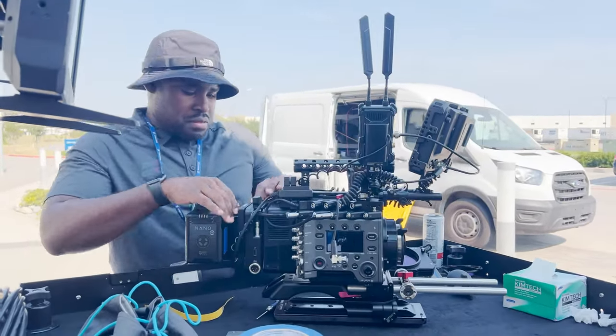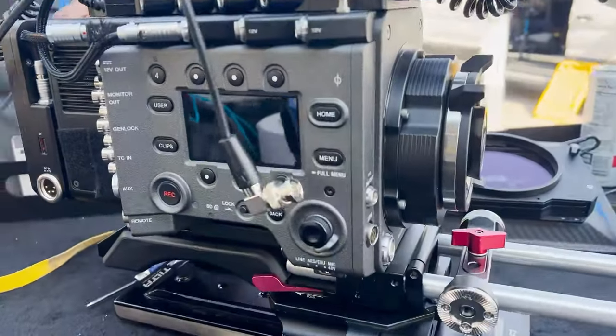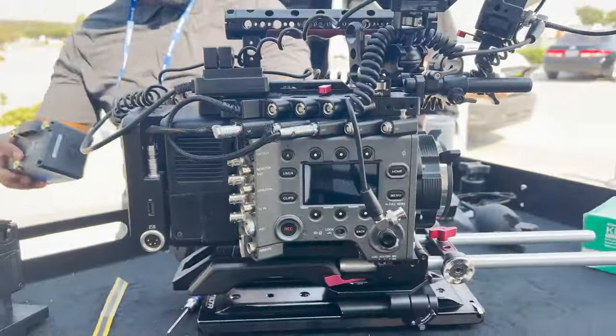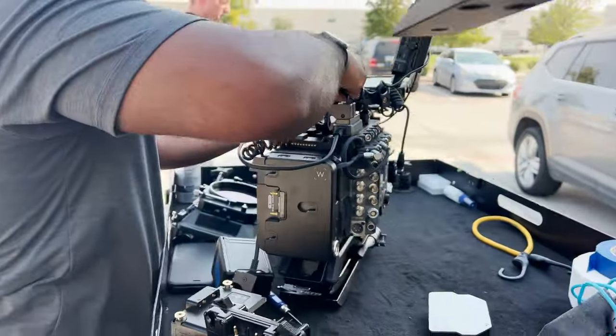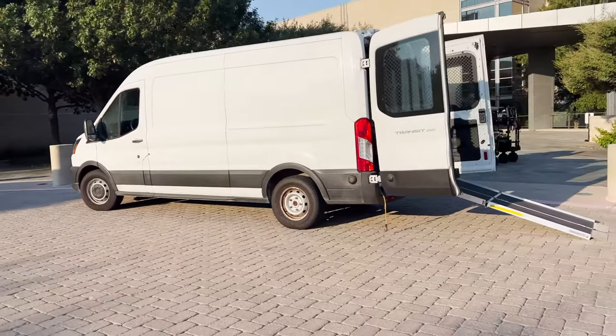You can see J-Will here actually taking apart the camera after day one. What he has in his hand right now is a shark fin — so you can put two batteries, whether they're V-mount or gold mount depending on the type you get, to double your battery. And you can actually hot swap them. That was also used on our last shoot with the Venice with Joey.